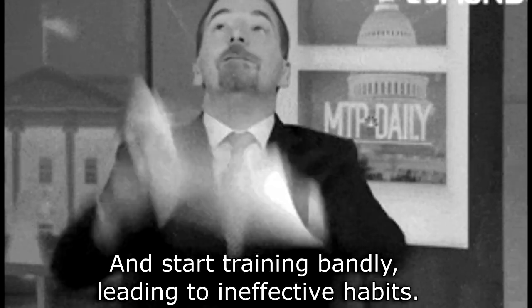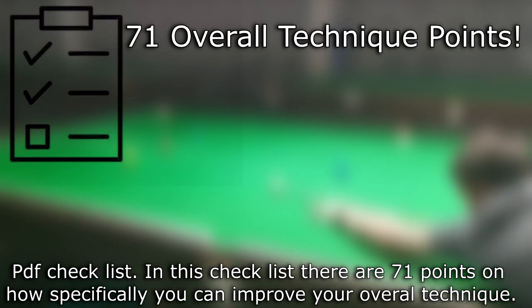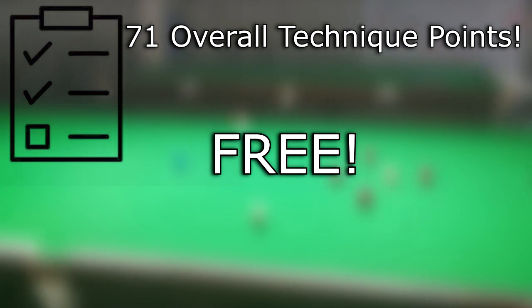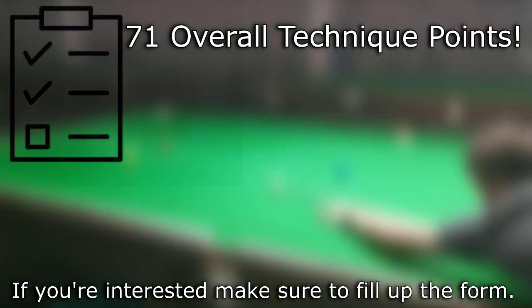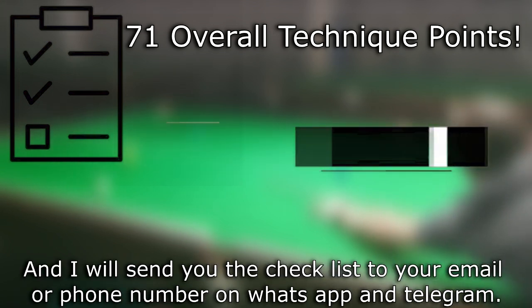The app checklist has 71 overall technique points. In this checklist there are 71 points on how specifically you can improve your overall technique. It's free — if you're interested, make sure to fill up the form you can find below the description box, and I will send you the checklist to your email, phone number on WhatsApp and Telegram.